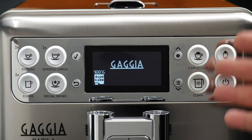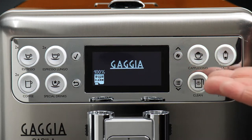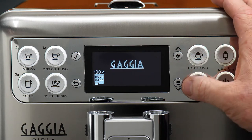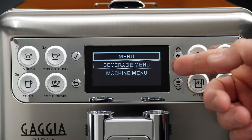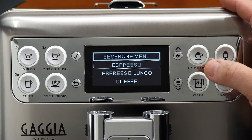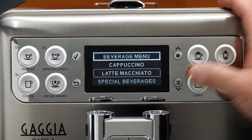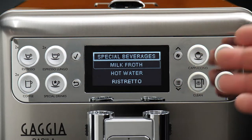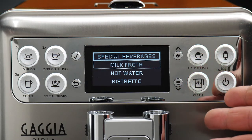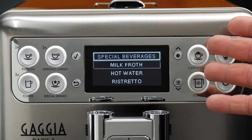Let's start by taking a look at our brewing options. In order to get to the beverage menu for our different drinks, we'll go ahead and press the menu button, and then select our first option, which is the beverage menu. We can see all of our drinks in here, and scrolling down you'll see the rest. Special beverages also contains a couple more, like milk froth, hot water, and the ristretto — accessed via the special drinks button.